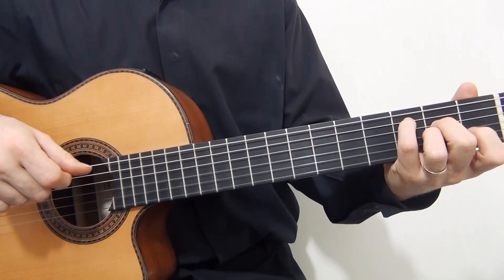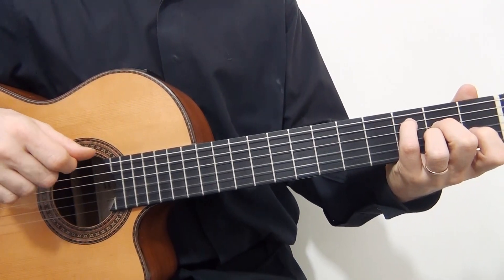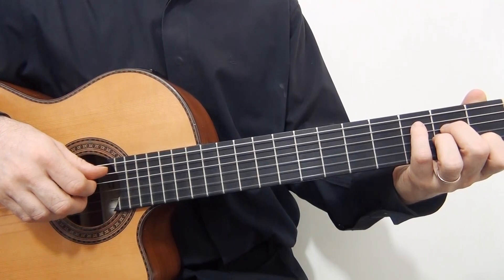Okay, measure number two sounds the same as measure number one. I will play the two measures.